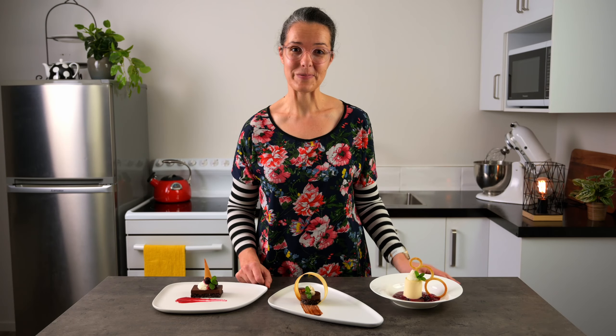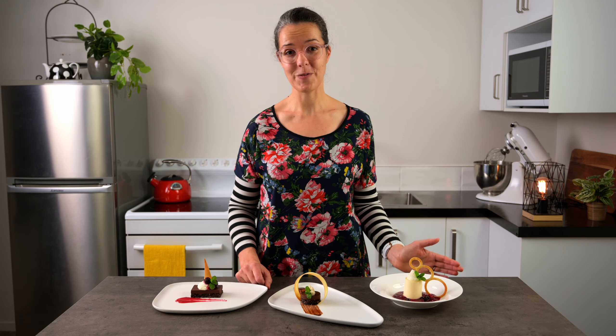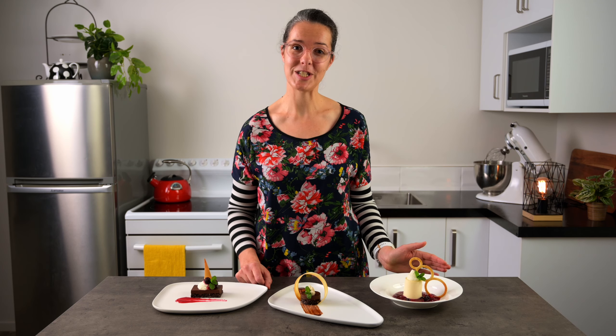Hello and welcome, I'm Taryn. This channel is all about delicious food with a focus on presentation. I love making food fun and visually appealing. I hope you enjoy the tips on this channel and can benefit from them yourself.